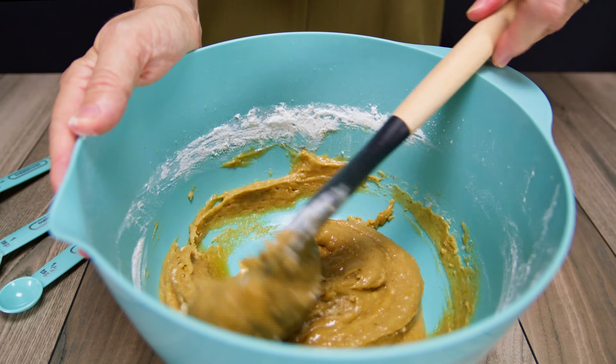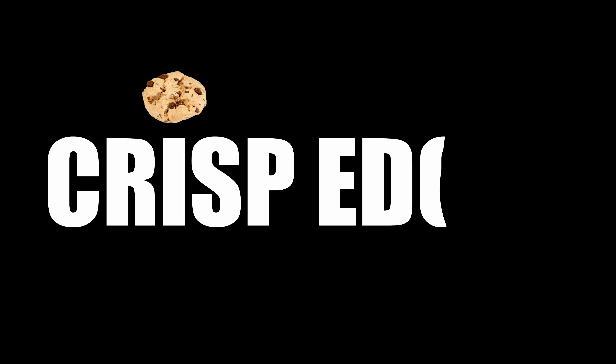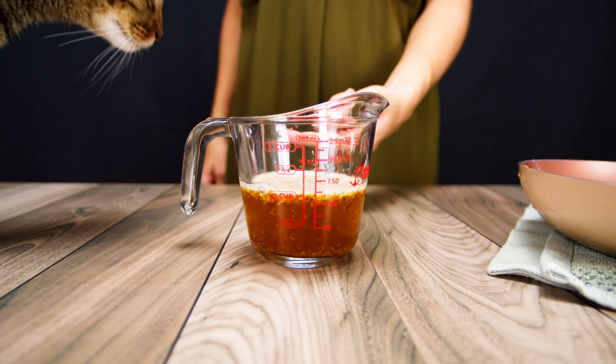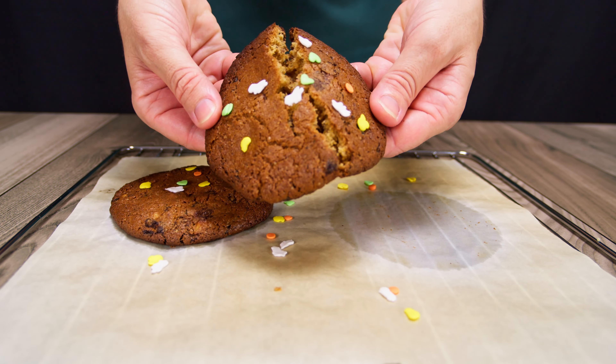Pumpkin cookies can quickly become too cakey, which isn't ideal. We aim for cookies with crisp edges and a gooey or chewy center. To avoid cakeyness, our recipe uses only egg yolks and browned butter, which has less moisture than regular butter. This helps keep the right texture.